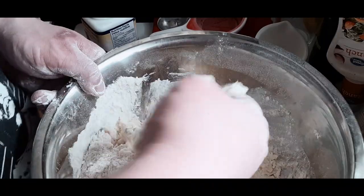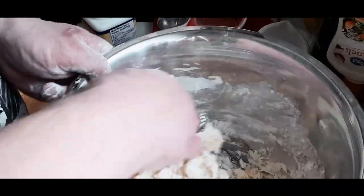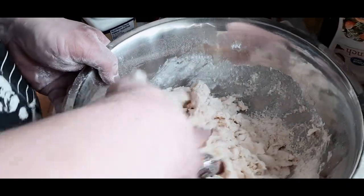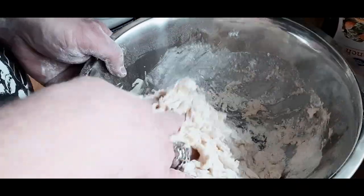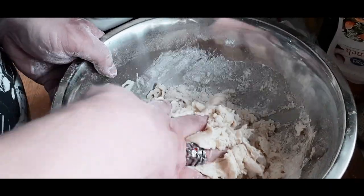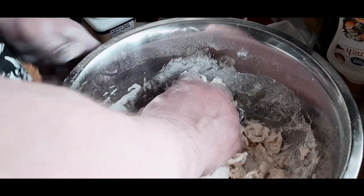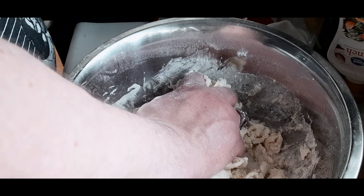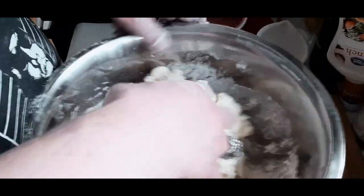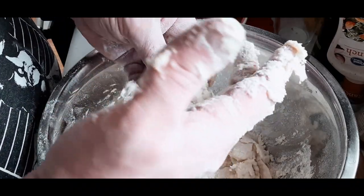You want to bring it all together. Eventually you're going to turn this out onto the board and start kneading it there, but try to do as much as you can inside the bowl so you don't make a big mess. As you can see, yes, your fingers are going to get gummed up — one of those times where if I was smart I would have taken off the ring. I would suggest the same to you: if you have any jewelry on, take it off.